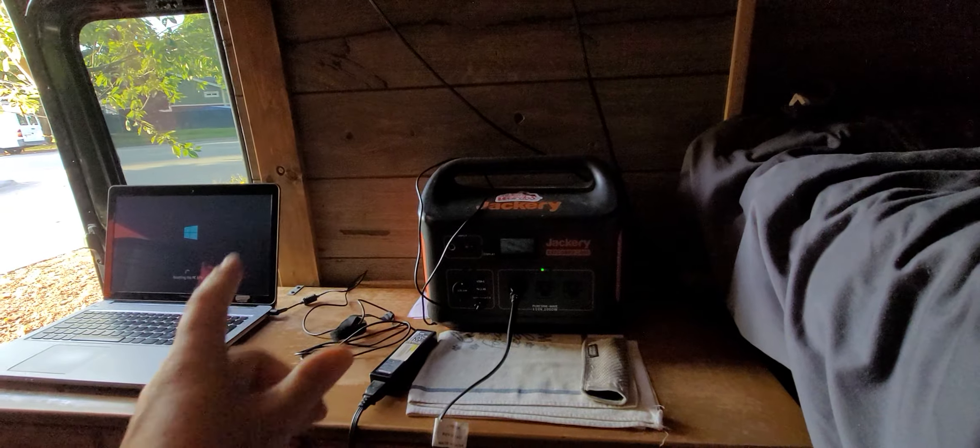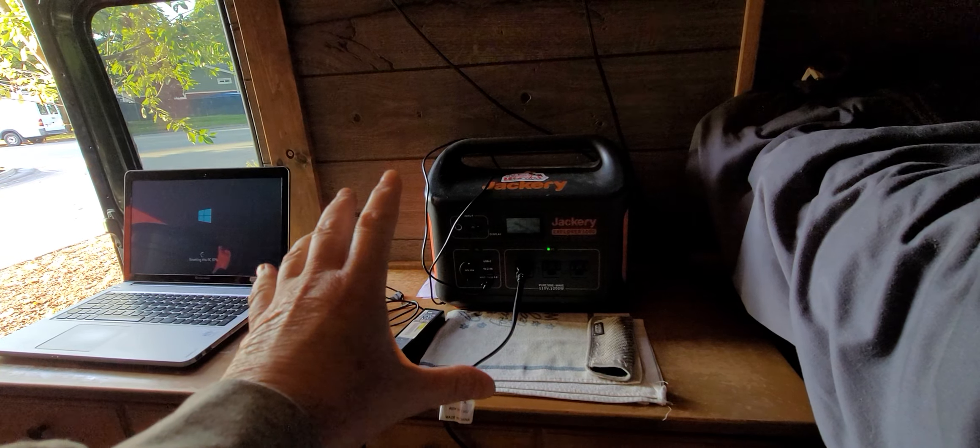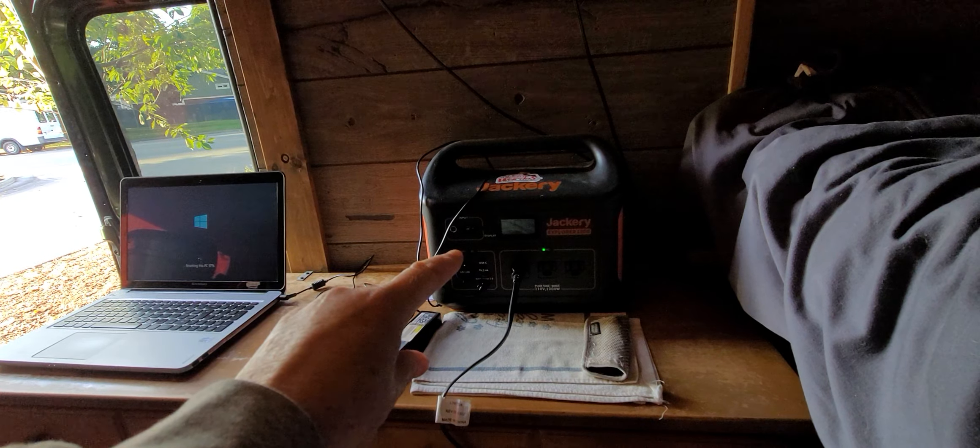Any kind of battery power pack — if you don't have an electrical system already set up in your van, I highly recommend these. It doesn't have to be a Jackery; there are so many other companies out there. There are loads of options. When I started my van life I started with a Jackery 500, I've upgraded to a 1000 and I love them. It's a van life essential.